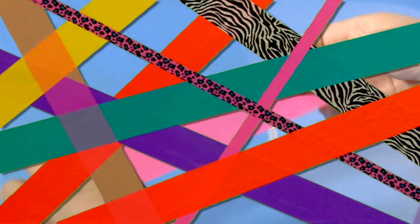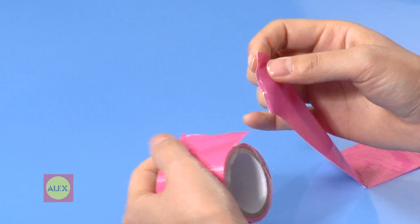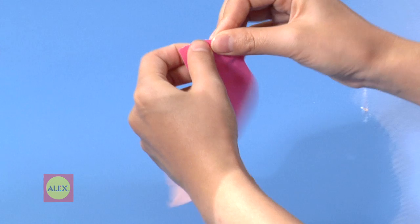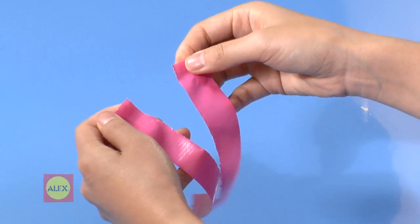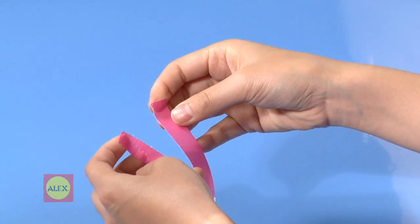Cutting Duct Tape is easy — just tear. Do it quickly for a clean edge. Making thin strips with wide duct tape is a little trickier. First, tear a length off, then rip it quickly down the middle lengthwise. Repeat the process to make even thinner strips. See how thin you can make it.